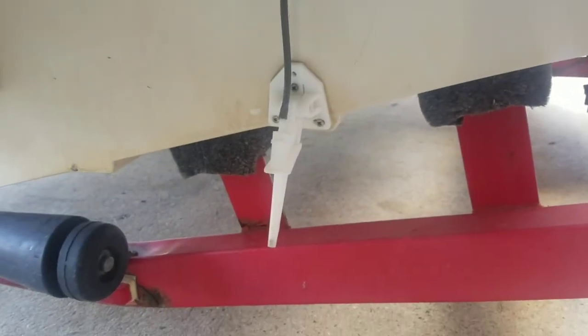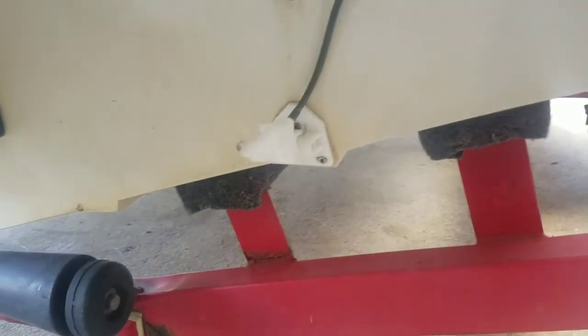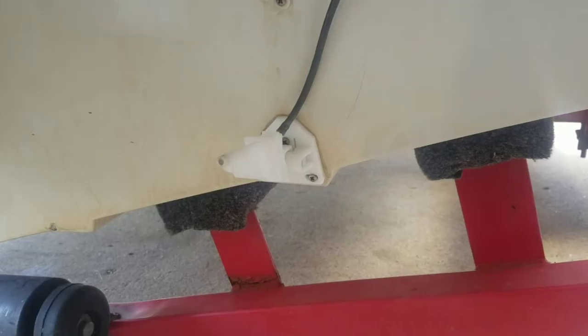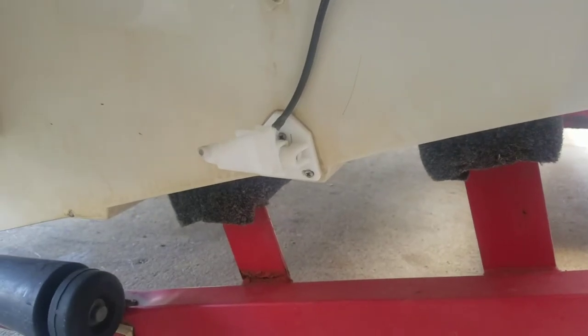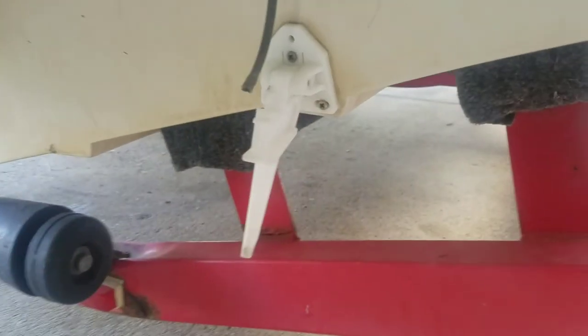So the first problem I see a lot is these move. If you do hit something, or you pull your trailer too far and it folds up, it obviously isn't going to work. It needs to be below the boat.